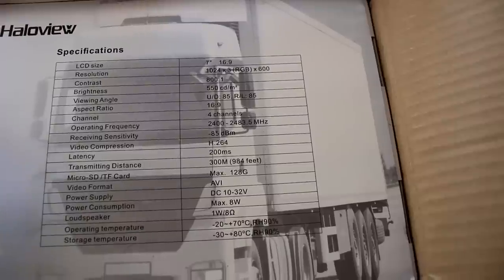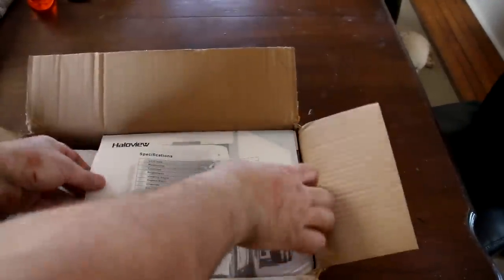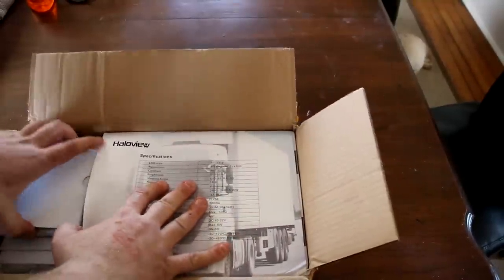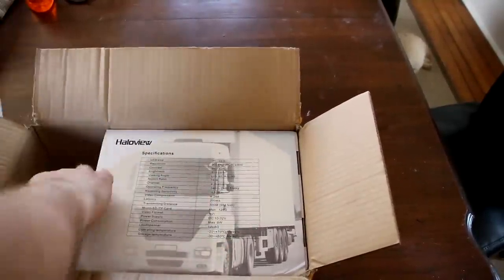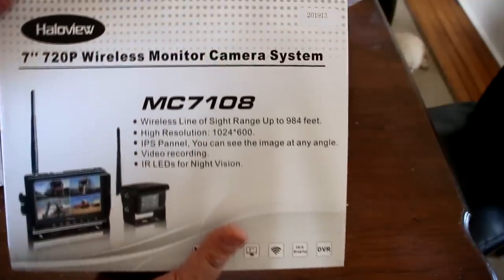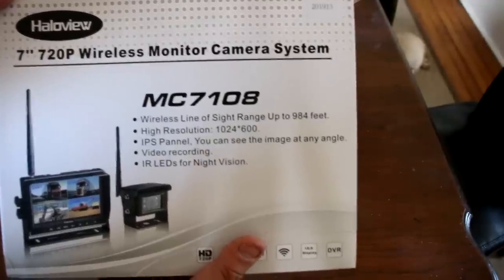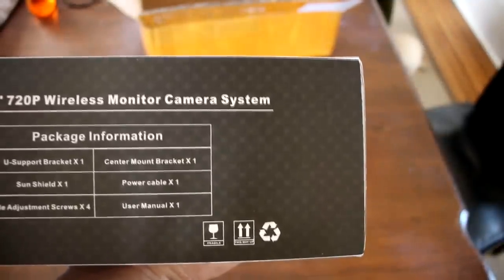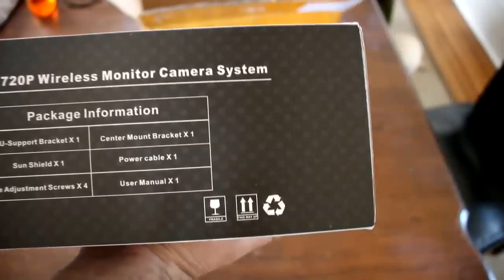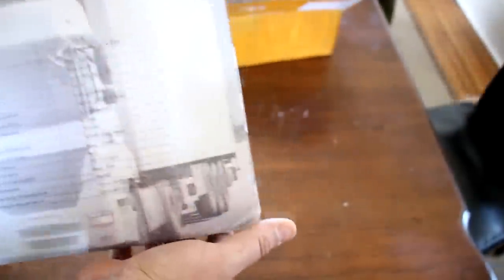So what I've got in the box here is the Hallow View camera system. I got the Hellow View 7-inch 720p wireless monitor camera system. The box comes with a support bracket, a sun shield, angle adjustment screws, a manual power cable, a center bracket, and a camera system.